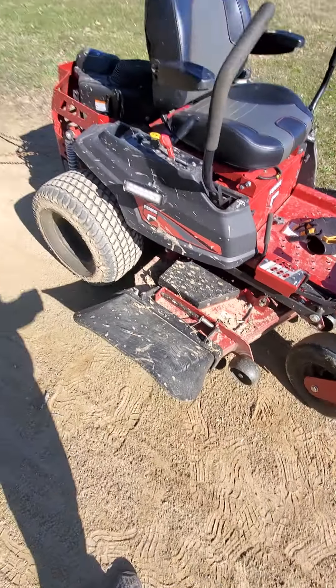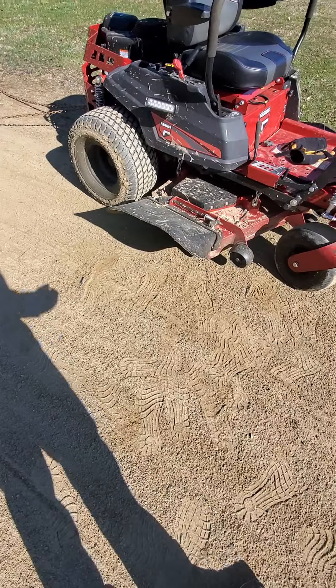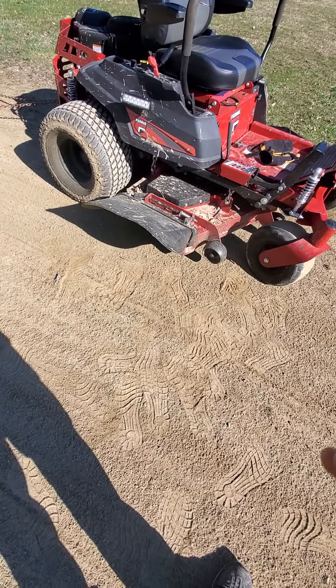Another good thing is I use this up in the woods. The deck goes pretty far up, so whenever I'm going over stumps, it doesn't really hurt the deck.